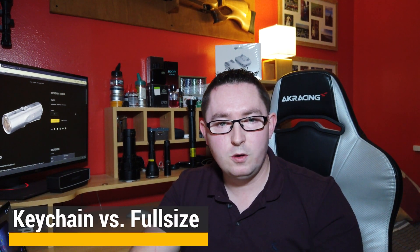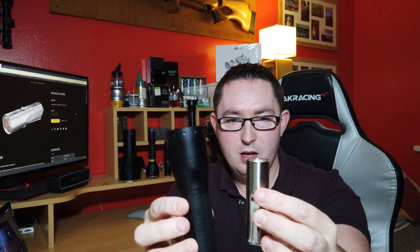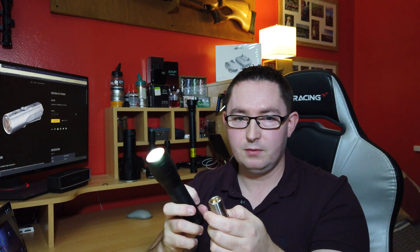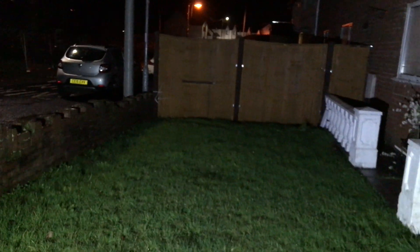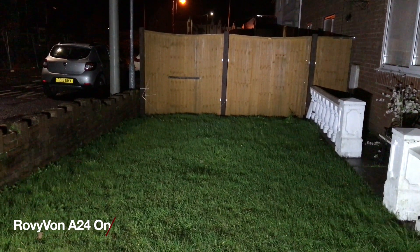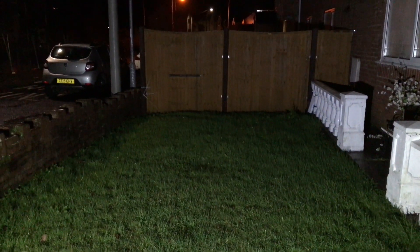How does the Aurora 24 stack up against full-size counterparts such as the LED Lenser P7R? They are totally different in size but identical in specifications. Turning them both on side by side, the Rovivon is much more compact and much easier to carry — it's something you can have on you all the time, whereas the LED Lenser is more of a purpose-driven flashlight that you'd deliberately take somewhere with you.